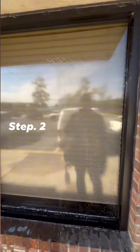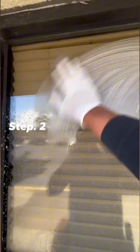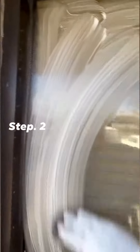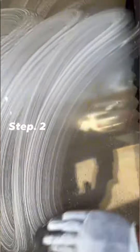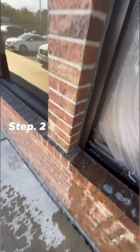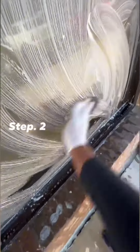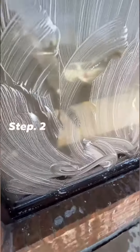Second step, we're going to use the steel wool to release and break up any bugs or hard debris from the glass. In this case, the glass is pretty clean.